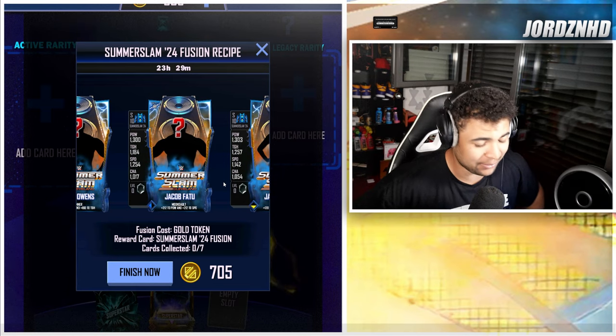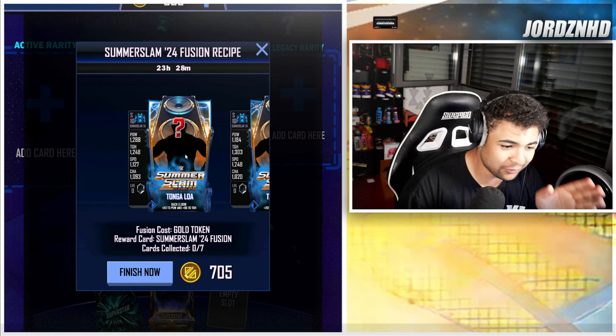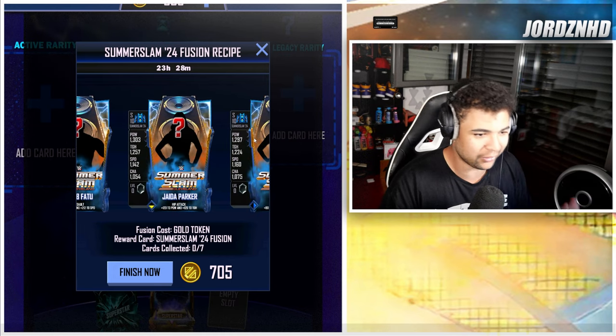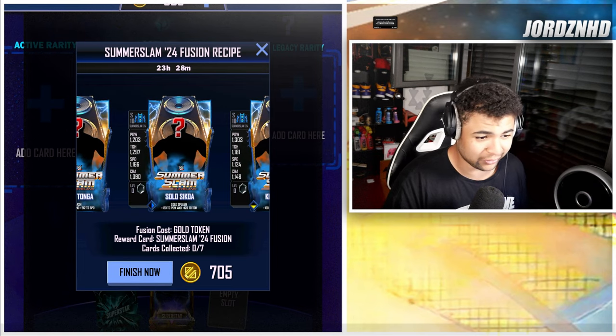Obviously if you guys know, I've got a whole template page where you can buy the templates — just check out the description down below so you can get your hands on them and make your own custom cards. Also let me know in the comments what you guys think of these cards and who you want the most out of this fusion collection.